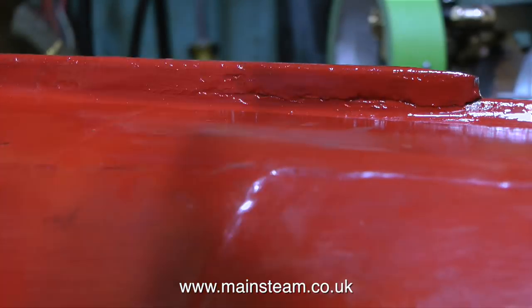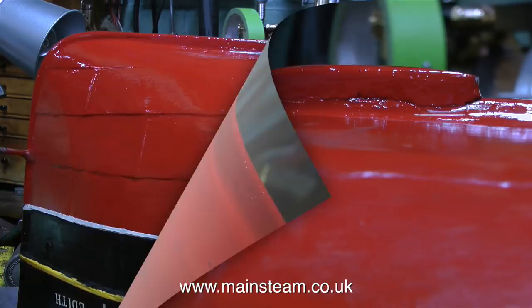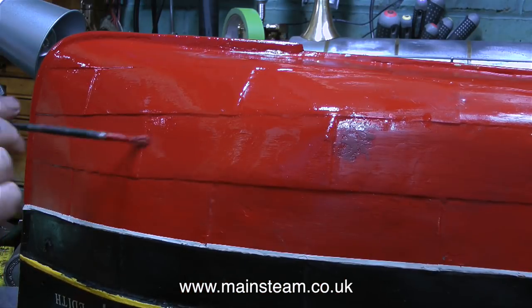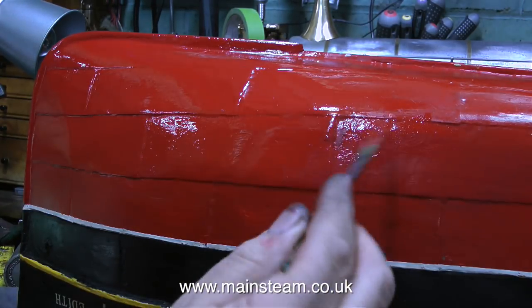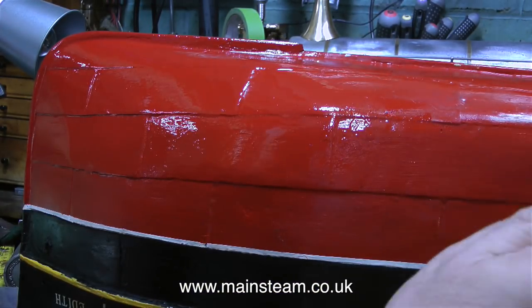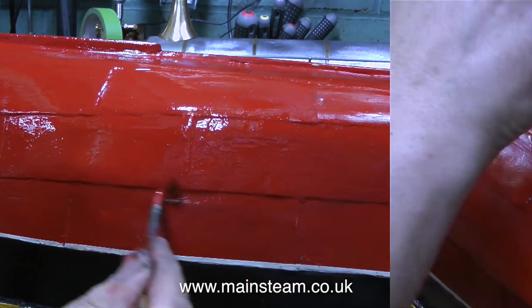Once I started painting, when I was near the bow I noticed the keel is coming adrift. But once this first coat of paint has dried I will repair this using some JB Weld — I'll show that later because this video is made up from footage shot over a couple of days. For now I just need to concentrate on painting one side of the hull.